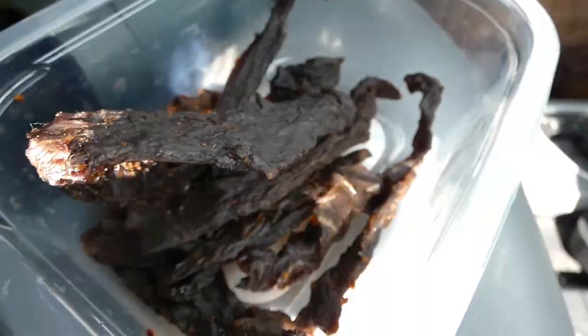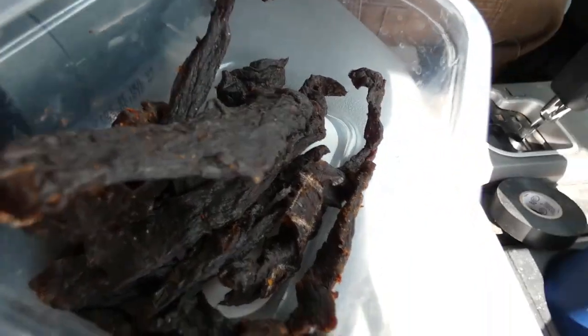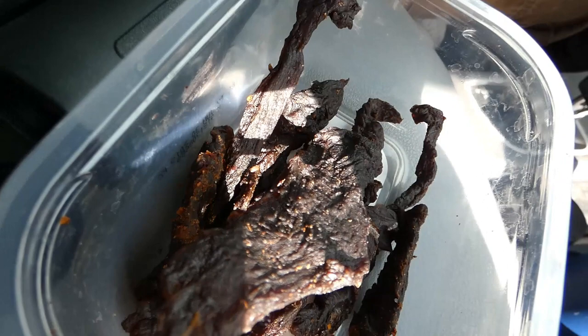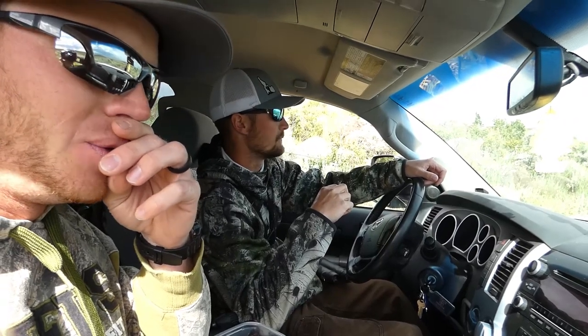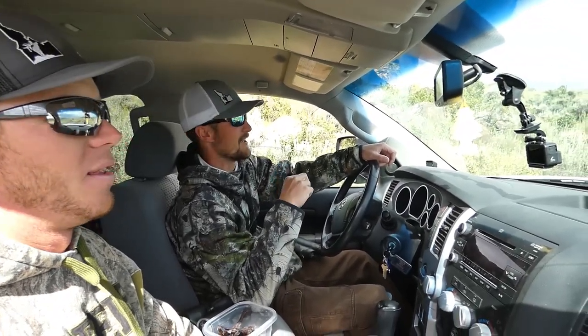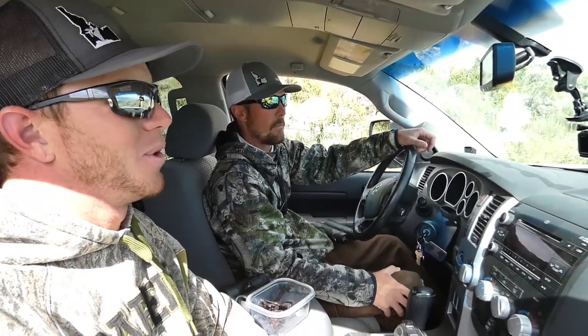Made sure to bring some of this elk jerky that I dehydrated about two days ago. What do you think, Dan? Turned out really good. I made a spicy batch and half a sweet batch — the sweet batch has basically some brown sugar in it, so it made it a little sweeter. The spicy ones are really good. Real simple — the dehydrator makes it easy and quick. It's always nice when you can be out doing this and eat the snacks that you put in the work to get. It always tastes better when you know you did the work.